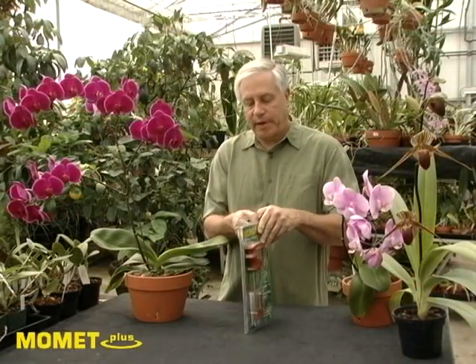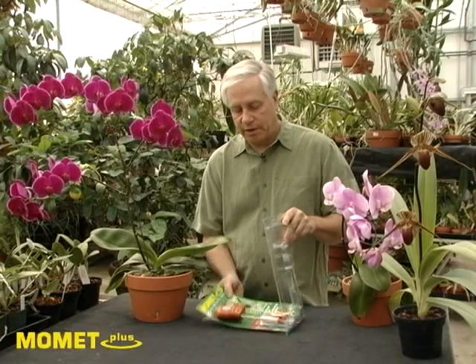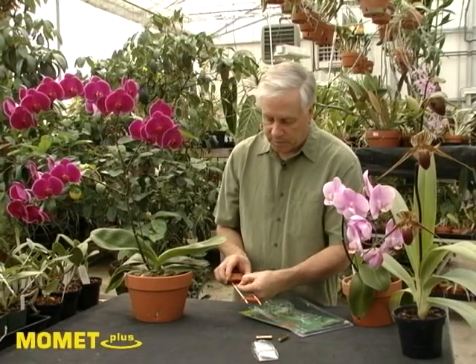Simply grab the package from the back, there's a little tab here — pull it down and open the unit up. There you'll find a watering guide, a light meter guide, and some batteries.